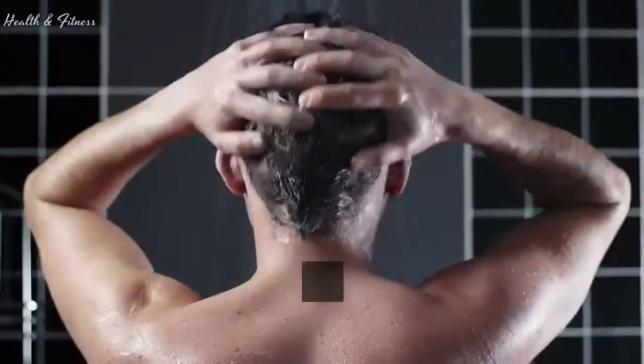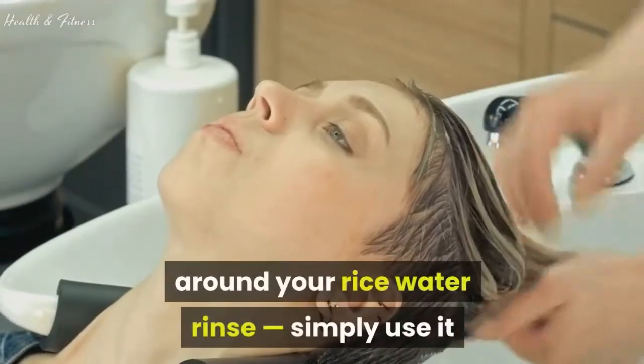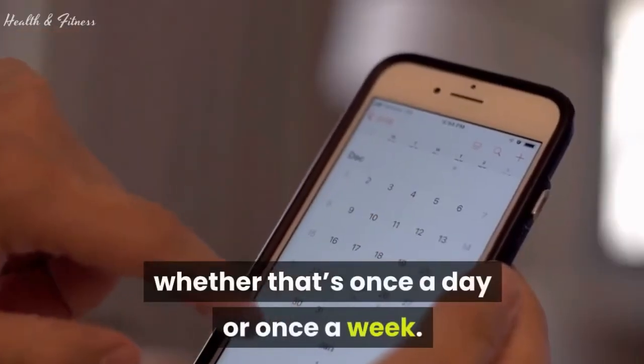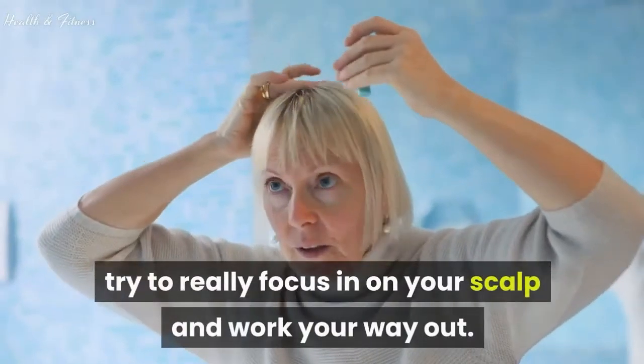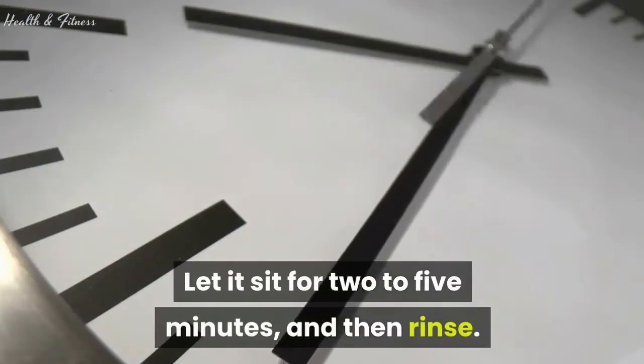How to use it: you won't need to change your washing schedule around your rice water rinse. Simply use it after shampooing and conditioning, whether that's once a day or once a week. When applying the rice water, try to really focus in on your scalp and work your way out. Let it sit for 2 to 5 minutes, and then rinse.